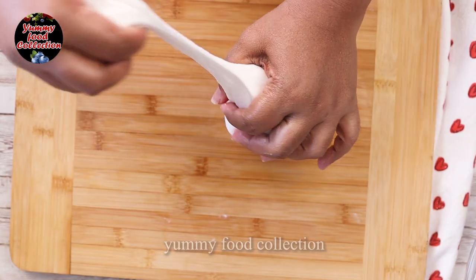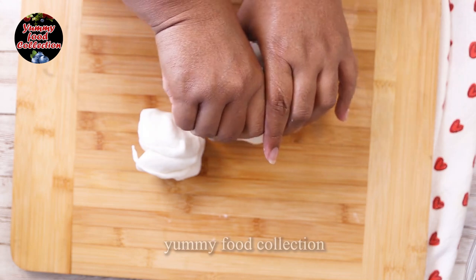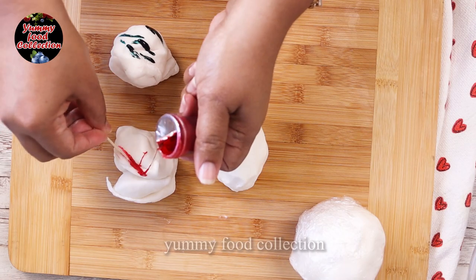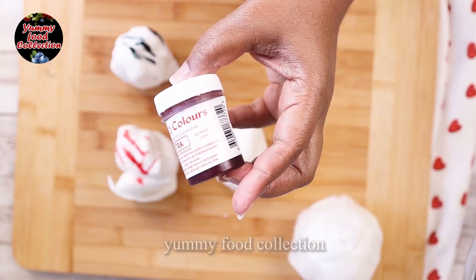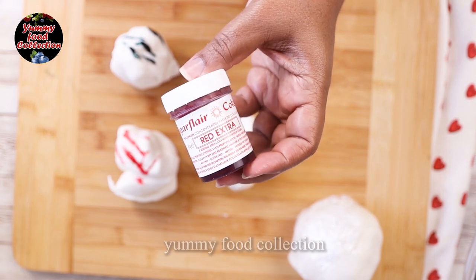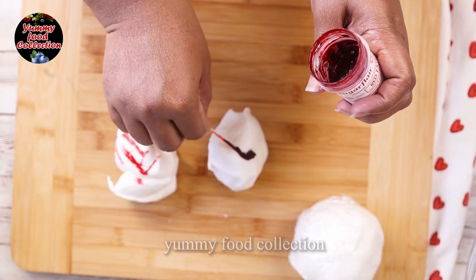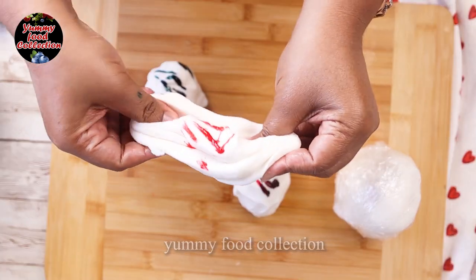I will show you a little bit of color. I will use the gel food color with the gum paste. I have a green color and a pink color. I will also show you the red color.